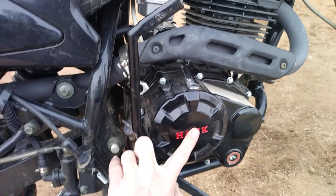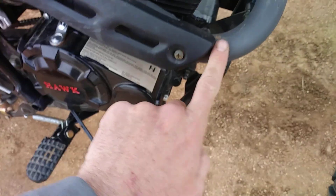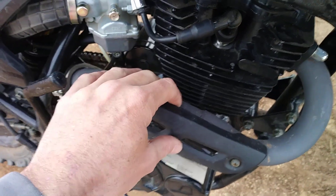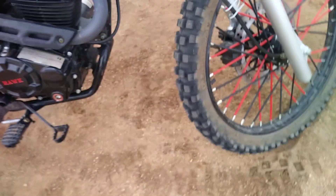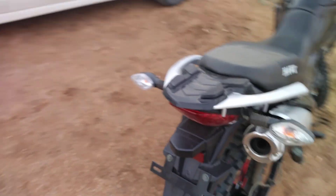I have not changed the oil yet; I've just added a little bit because of the leak. There are also a few little bits of rust — I don't know why, since I keep it pretty dry and wash it off after I'm done riding. But all in all it's doing pretty good. Hope you enjoyed the video — I'll come back with more videos later.